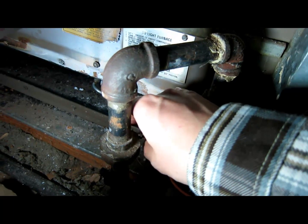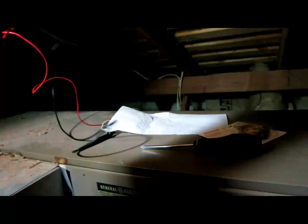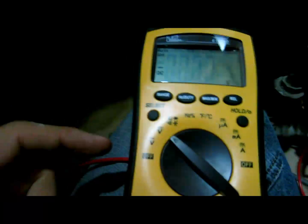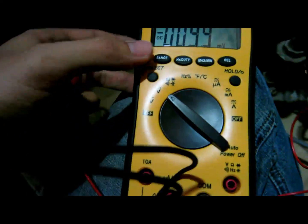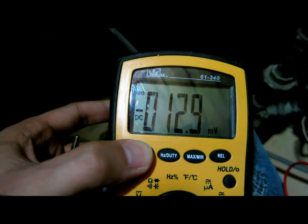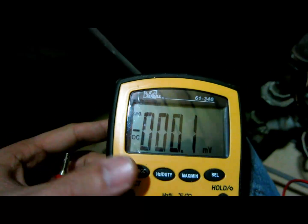After you've detached the thermocouple, you need a digital multimeter. You want it on DC, and your meter needs to be able to read millivolts. I'm going to set it to the millivolt range.